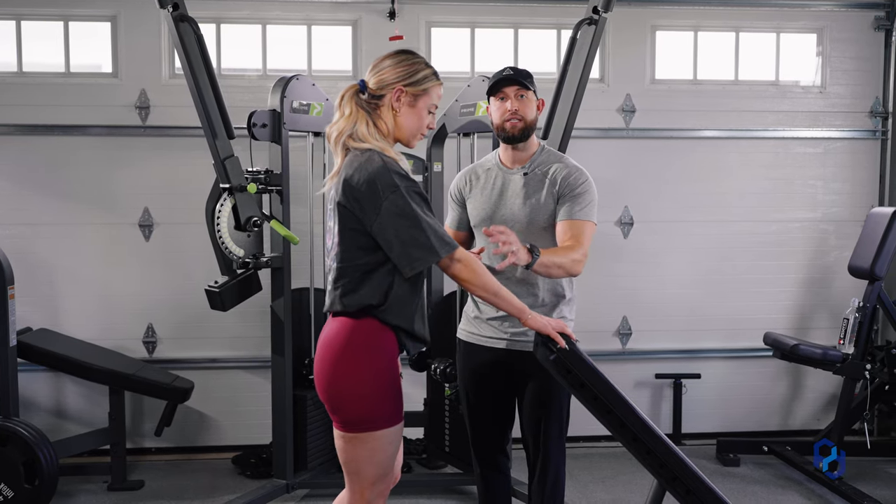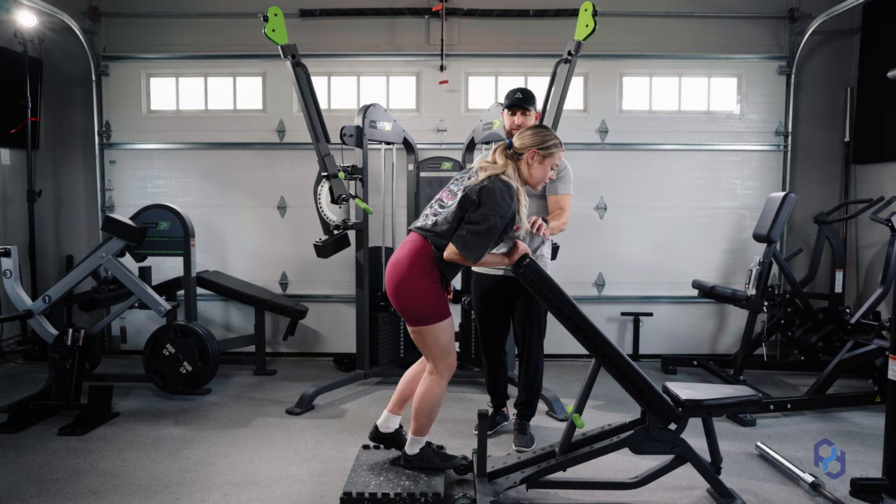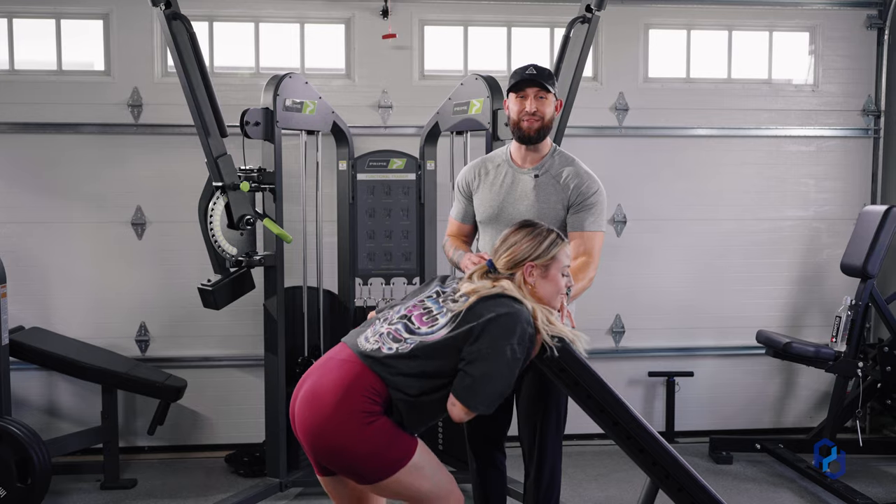You don't want to be overextended to where as you step back you can barely reach it, and you don't want to be so close that you're almost hitting your head on the bench itself.